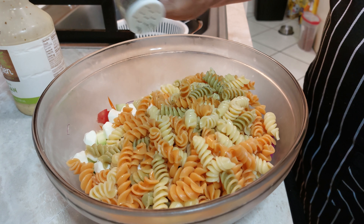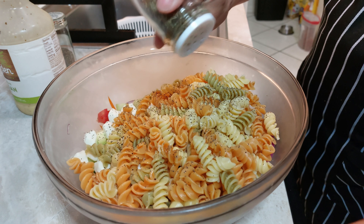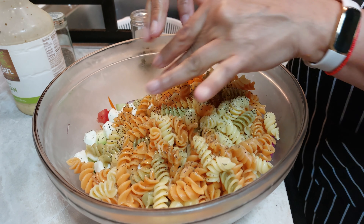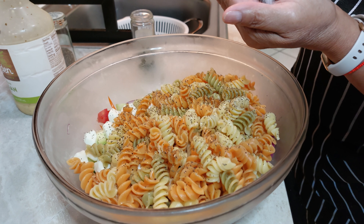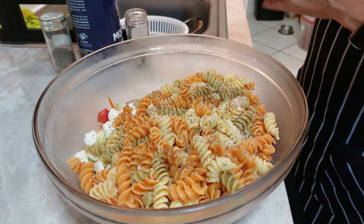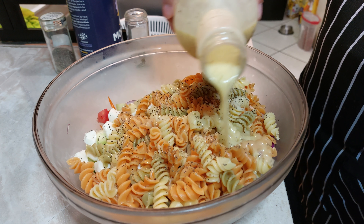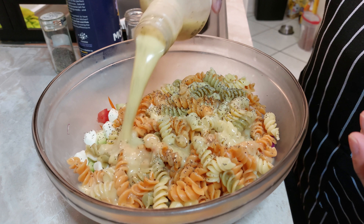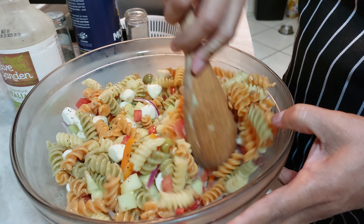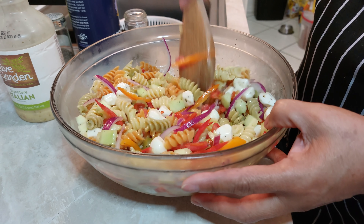La incorporamos. Le incorporamos pimienta al gusto, poquita albahaca también, un poquito de sal y el aderezo que les mencioné. Revolvemos perfectamente bien y esta pasta en frío está lista para disfrutarla. ¡Espero les guste!